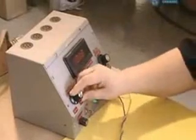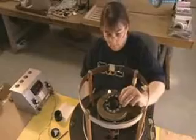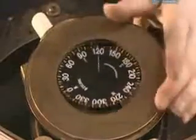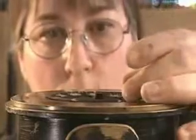A pivot needle is inserted into the centre, which will allow the dial to rotate. The dial is then placed on a machine that mimics the Earth's pull. A weighted paint is brushed on the back of the dial to counteract the pull, balancing the compass dial and preventing false readings due to differences in the planet's magnetic force.